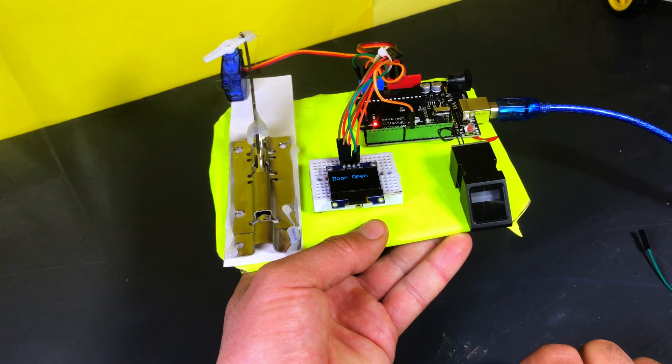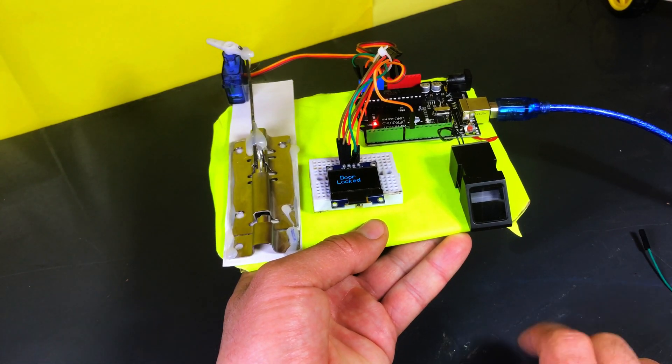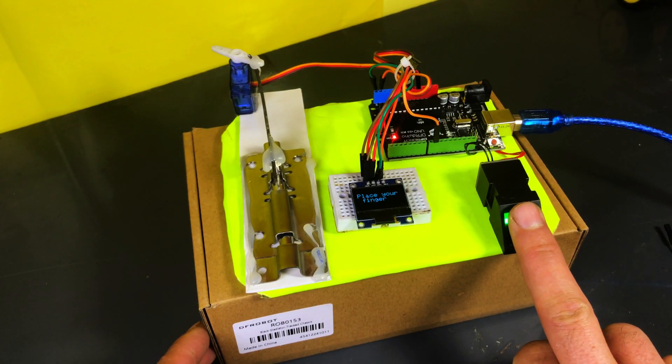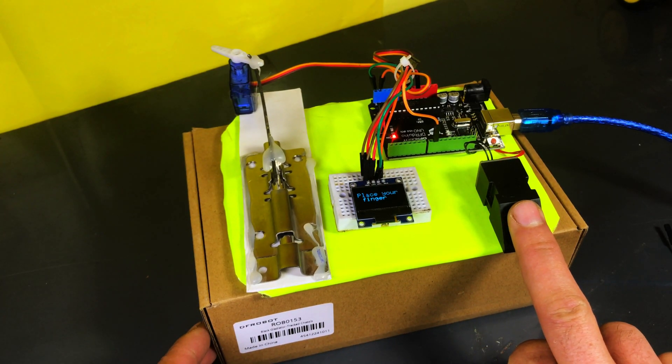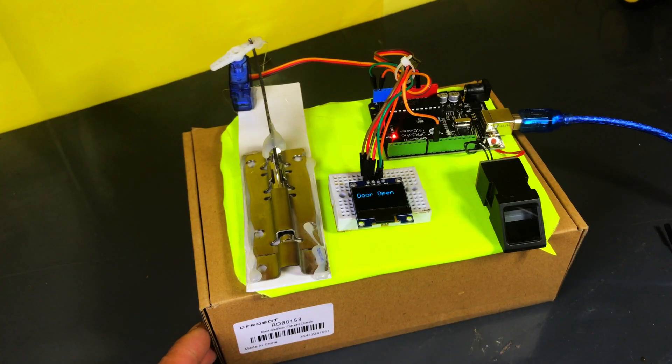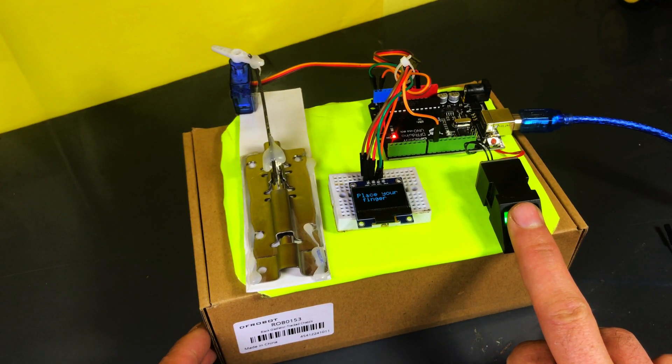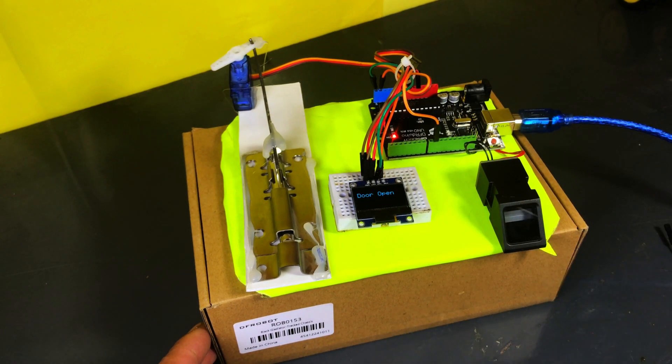Hello friends, welcome to my channel, Ktonik. My name is Mohsin Kamal. In today's video, we are going to make an amazing project — a fingerprint sensor door lock system. This project is great for home security as it only allows authorized people to unlock the door. I will explain the complete circuit diagram, coding and working of the project step by step. Make sure to watch the video till the end so you don't miss anything.